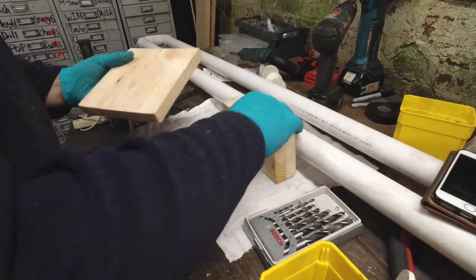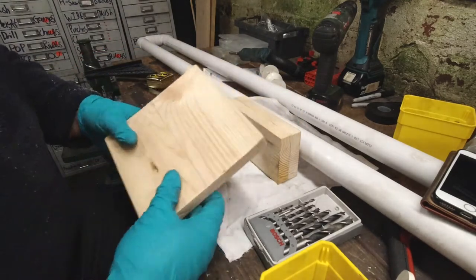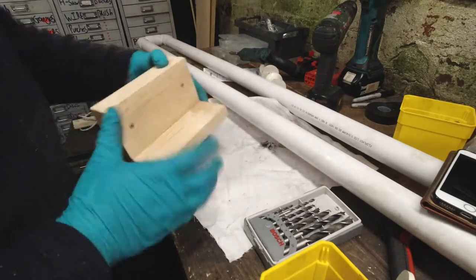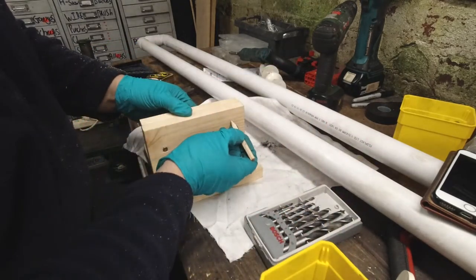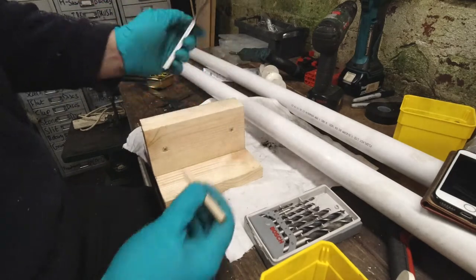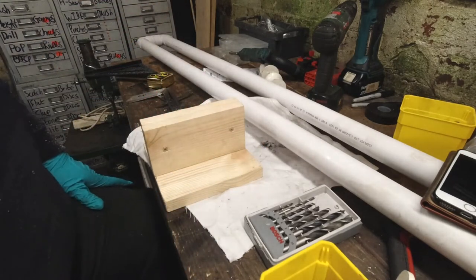What we're going to do now is drill a pilot hole here and here, attach that onto there, and then using a square we're going to measure from a point here and a point there to put our axles through so everything is nice and square.